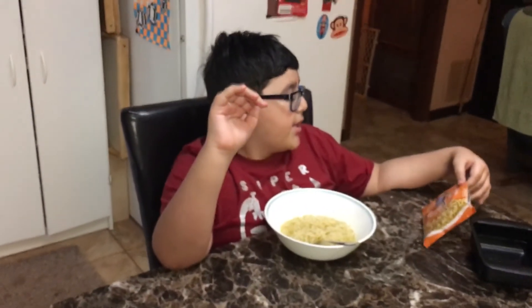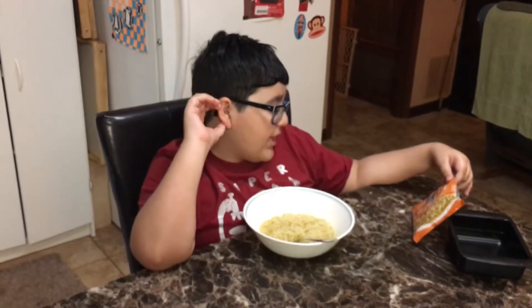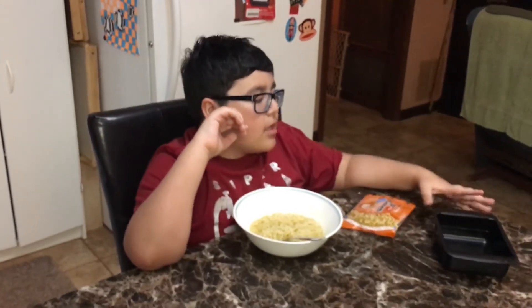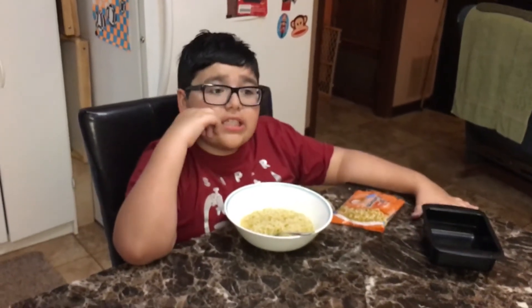Hey guys, welcome back to Leland's Food Reviews! Today we're going to be reviewing Top Ramen chicken-flavored noodles — or should I say ramen noodle soup. This is really easy to prepare.